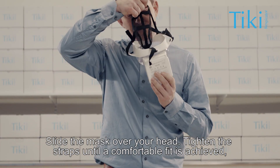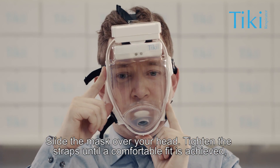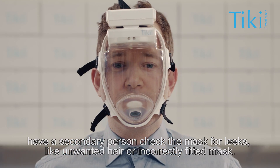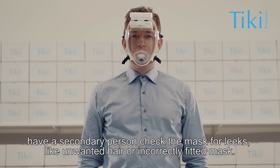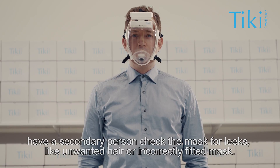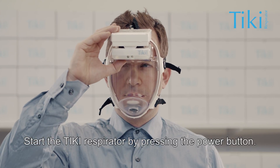Slide the mask over your head. Tighten the straps until a comfortable fit is achieved. Have a secondary person check the mask for leaks, such as unwanted hair or an incorrectly fitted mask. Start the Tiki respirator by pressing the power button.